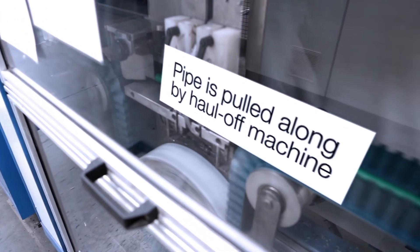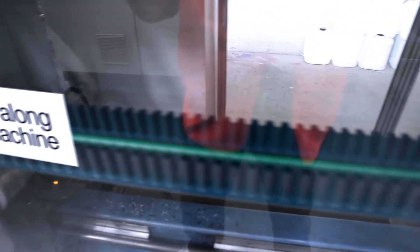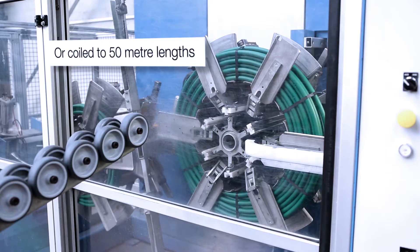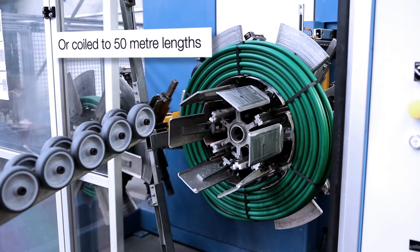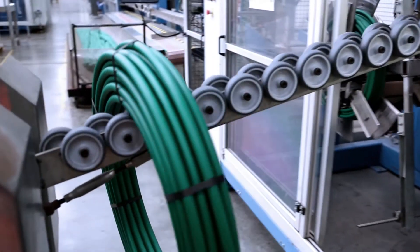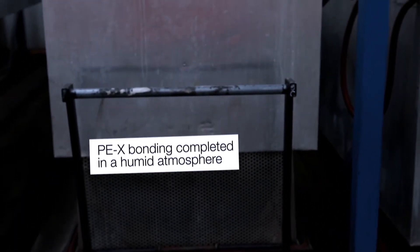At the end of the line, the pipe is pulled forward by a haul-off machine at a constantly monitored rate to stop stretching or warping, and then cut to lengths of 5 metres or packed into coils of 50 metres. Finally, the pipe is treated in a humid atmosphere to complete the PEX bonding.